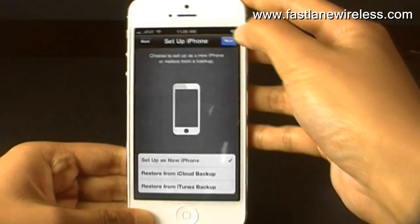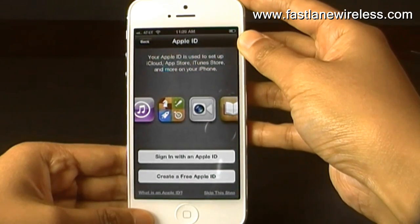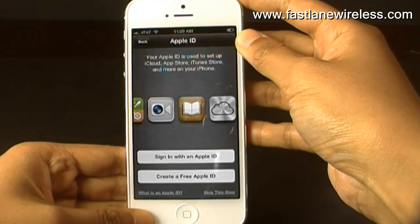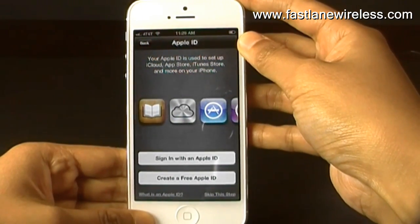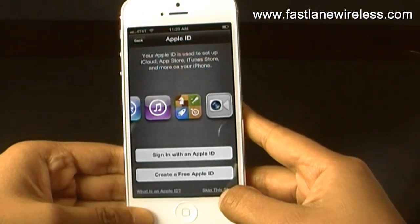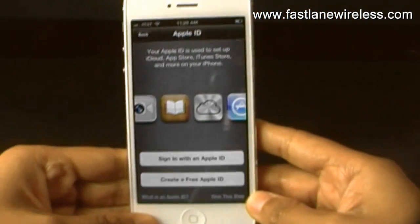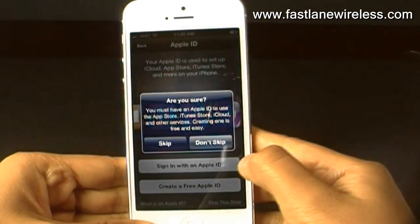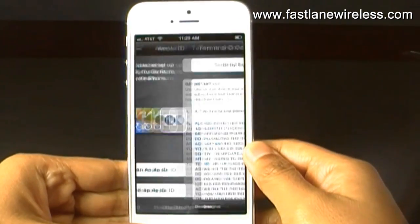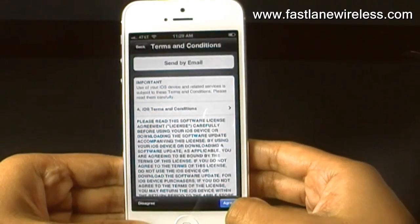Here it's going to ask you for your Apple ID. We are actually going to skip this for now — on the bottom right it says 'skip this step,' as you can see right here. You can just press that, and click skip again, and here is the Terms and Conditions.